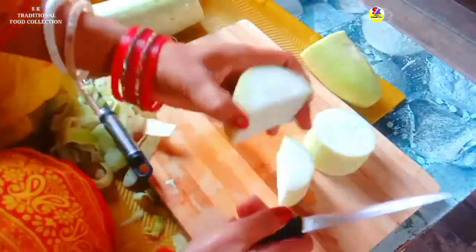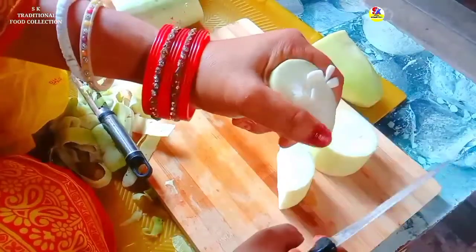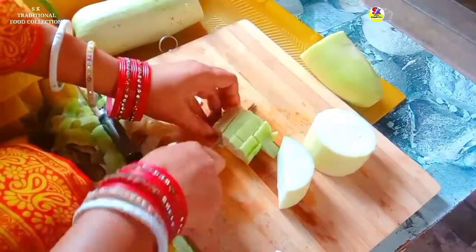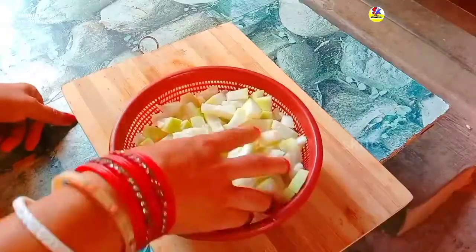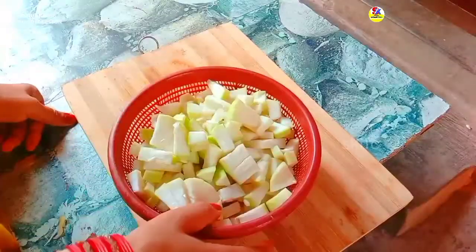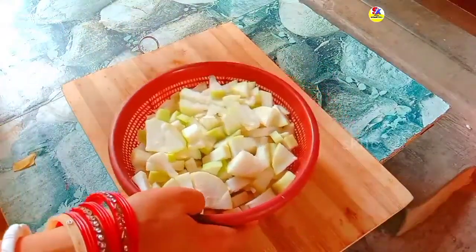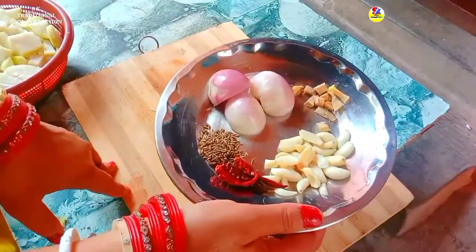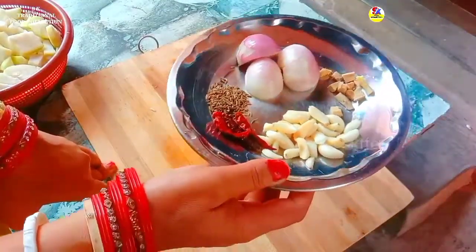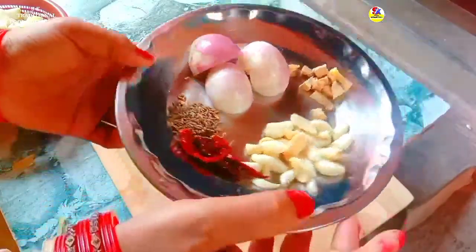We need to cook for a few minutes, and we added the oil. I have a little bit of oil because I made it, so I used the oil. I was able to say there was oil, you know.